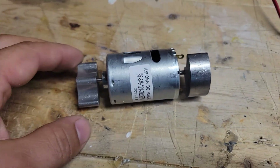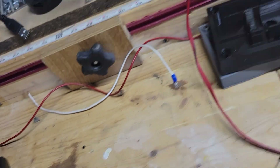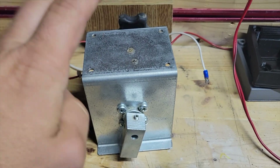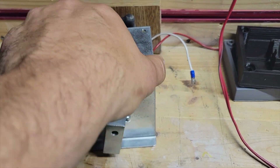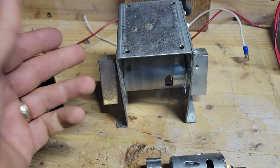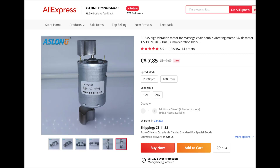Now this is the small shaker motor I'm going to use. I own an original Stern shaker motor — this thing, guys, is a beast of a shaker motor. It is so loud and so big that, because I'm limited on space, I'm going to use a small one like this. This is available for not even 8 bucks on AliExpress — that's a great value.